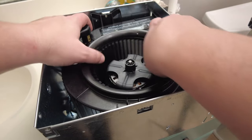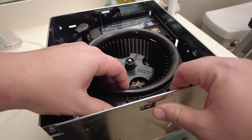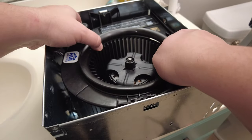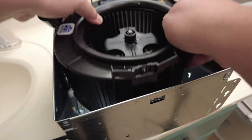Now let's remove the motor from the housing. This should be fairly easy to come out — it's going to be in there a little bit differently than the other one we removed, but basically you just need to make sure the sides are spread apart and you should be able to lift it straight out.